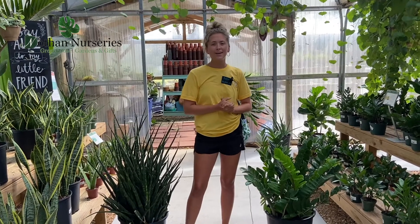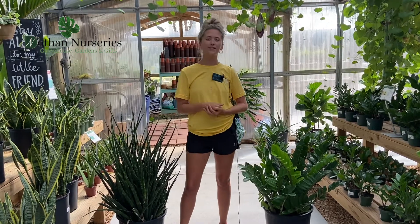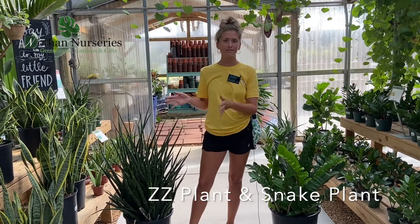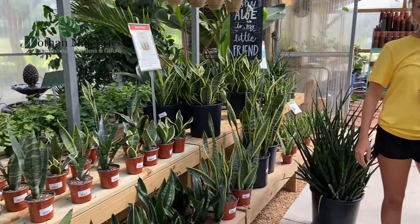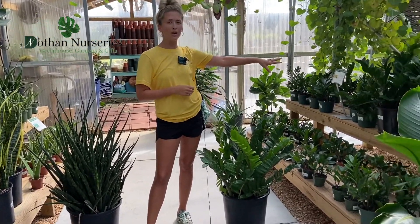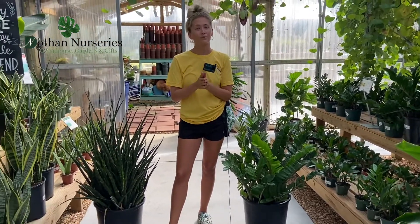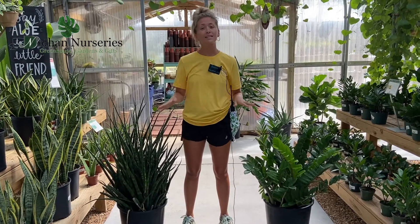Hello and welcome to another Happy Gardening video. Today we're going to talk about two plants that have similar care: our ZZ plant and our snake plant. Our snake plant has many faces, many colors, all with similar growth patterns. Our ZZ tends to have that one look of the deep green foliage with upright growth as well.